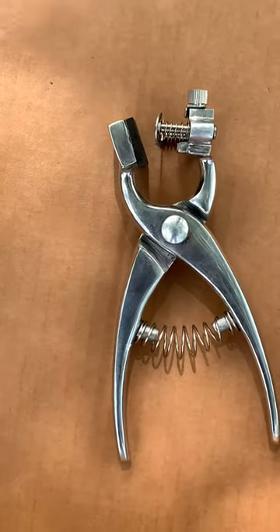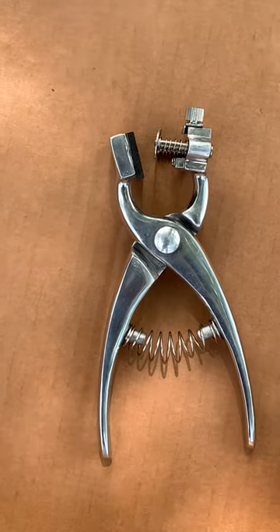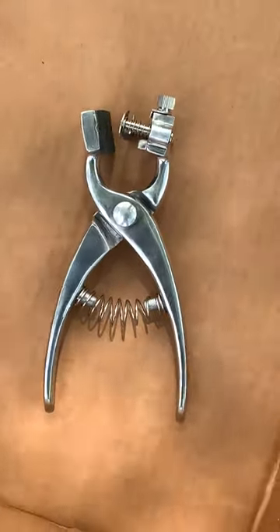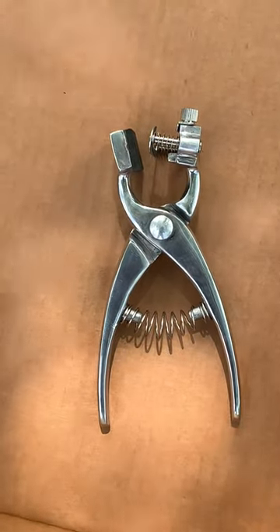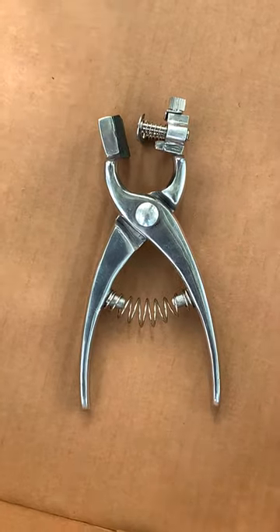It's a clamp. It goes over the puppy's ear, clamps down for just a second, and stamps in small little holes in the letters and numbers. Then you smear the ink into the little holes. So once those little holes heal over, you've got a tiny little tattoo in there.